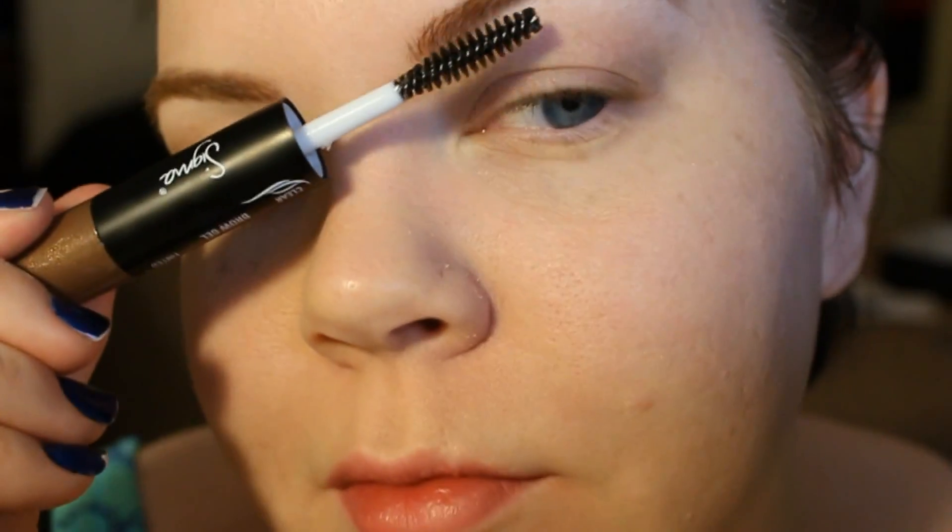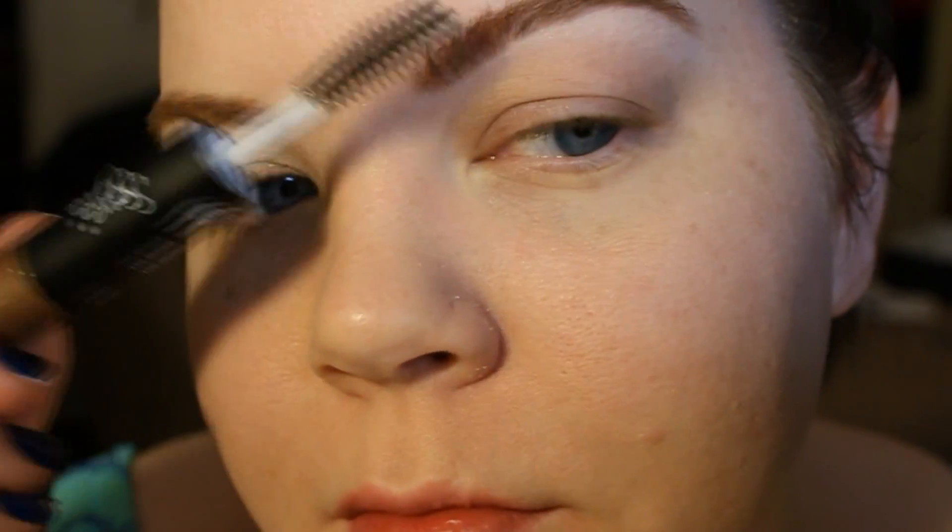Then to set, I use a clear brow gel — this one's from the Sigma set. You can use any clear brow gel that you want; I haven't really noticed a massively huge difference between different ones.